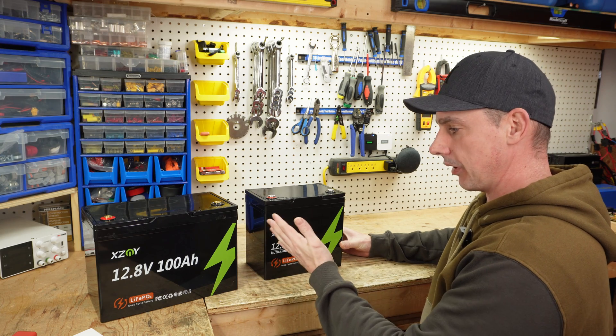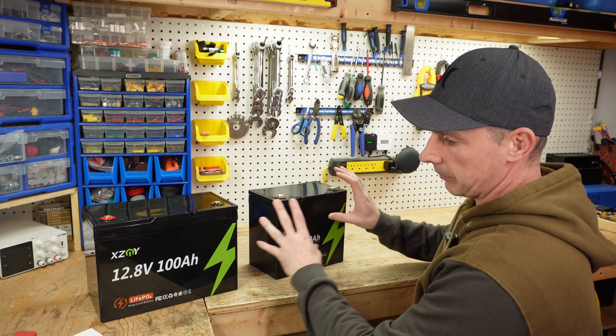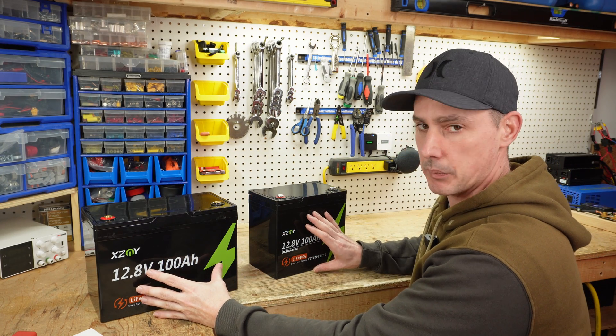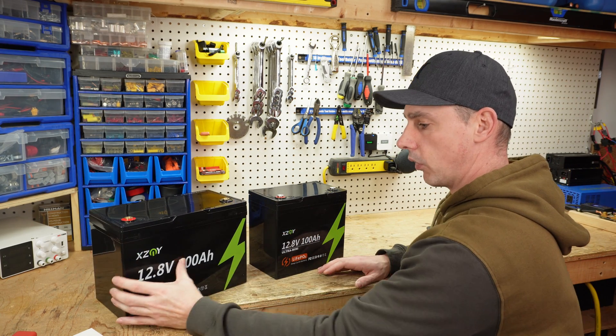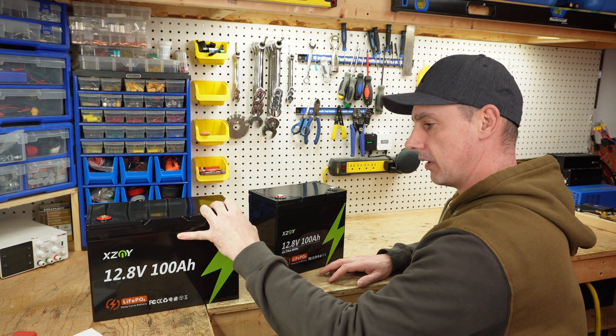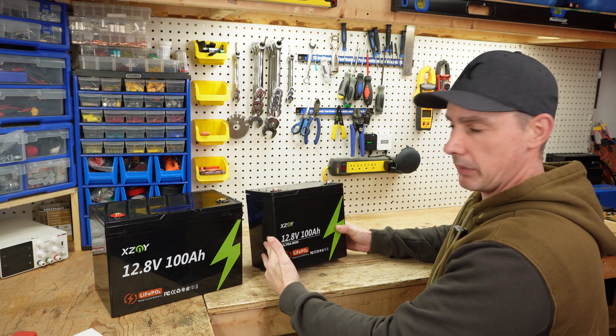This is more compact — you're going to be able to fit more in one location. This is the 100 amp hour and this is the 100 amp hour. They both have the exact same capacity. This is more of the traditional case, what we're used to and usually see when we think of a 100 amp hour battery, but now we have an ultra mini.